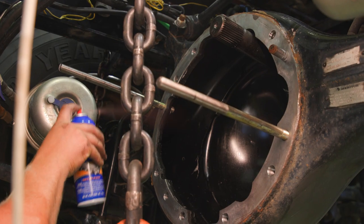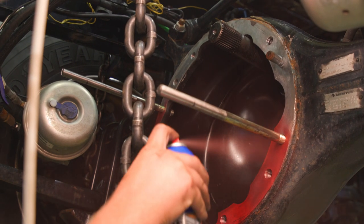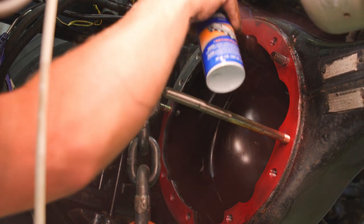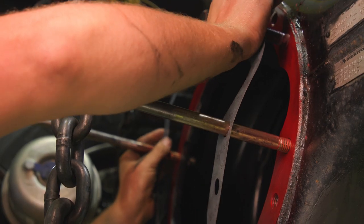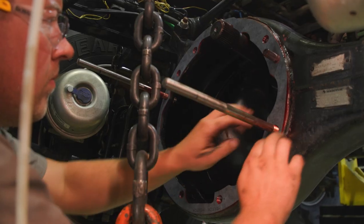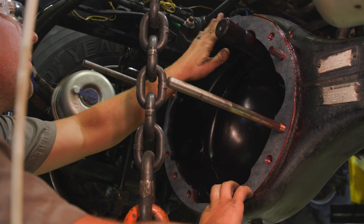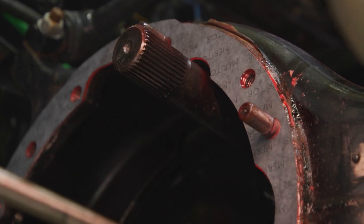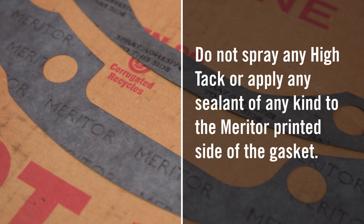Fourth, go under the truck and evenly spray a coat of the Permatex Hi-Tac Spray Adhesive to the axle housing surface. Allow both the gasket and axle housing sprayed surfaces to become tacky from the previously sprayed on Hi-Tac Adhesive. Sixth, use care to install the gasket over the guide studs on the axle housing. Start at the top and accurately locate the holes in the gasket with the fastener holes in the axle housing. Make sure to fully secure the gasket. If the gasket becomes damaged or torn at installation, remove and start again using a new gasket. Do not spray any Hi-Tac or apply any sealant of any kind to the Meritor printed side of the gasket.